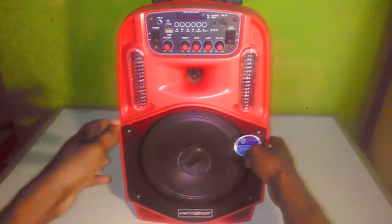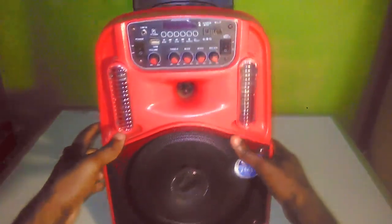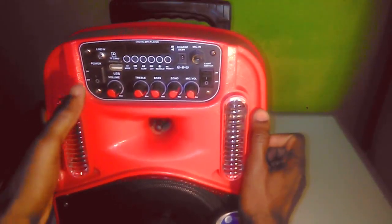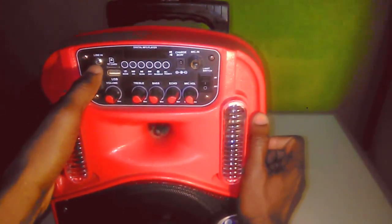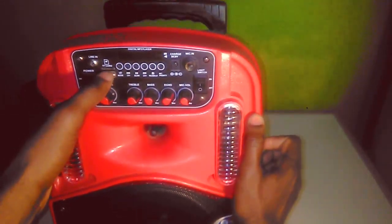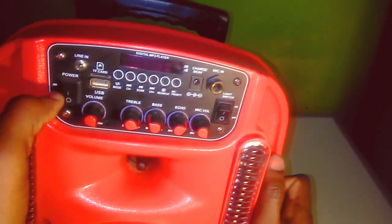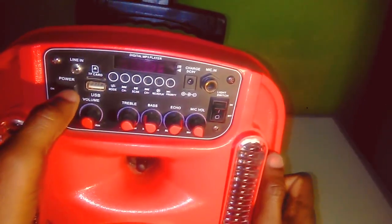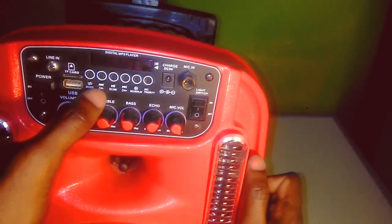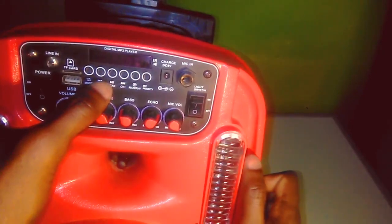Today we'll be looking at the Premier speaker. Let's have a look at our physical overview. As you can see, we have a line in so you can put in your aux cable, it has a slot for TF card, USB, and a power switch.